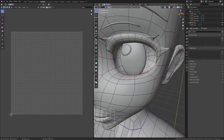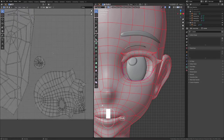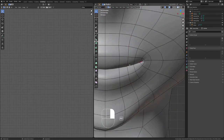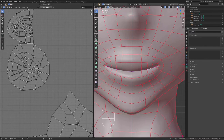Now I'm going to do a seam around the edge of our eyes and mark a seam, so then we separate the sclera of our character. And I'm going to select the mouth and do the same thing, so then we separate the inside of our mouth.